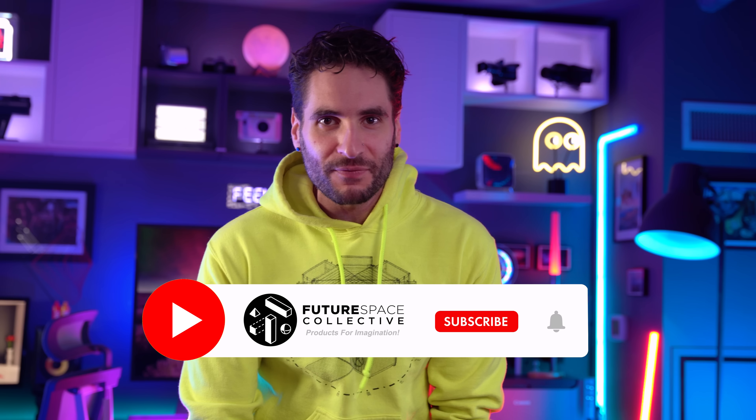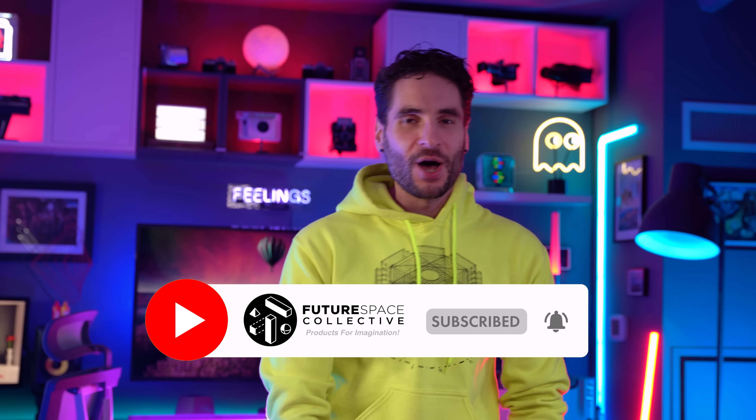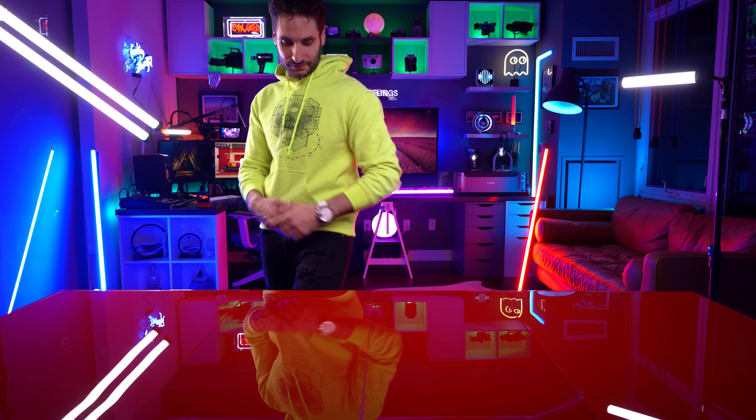Let's get ready to rumble! Welcome everybody to the Future Space Collective, where we explore the world of products for imagination. We're just trying out different intros, you know, still finding my groove.